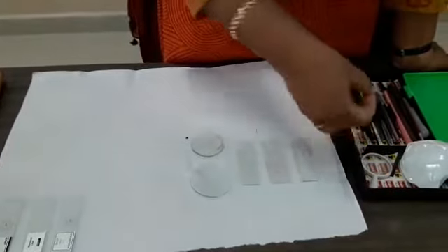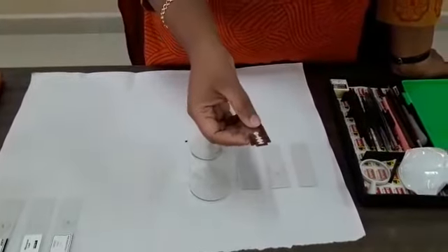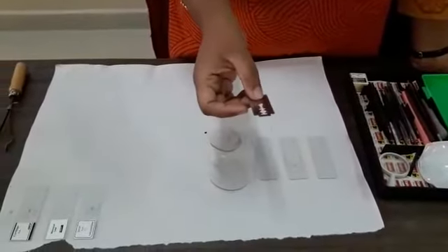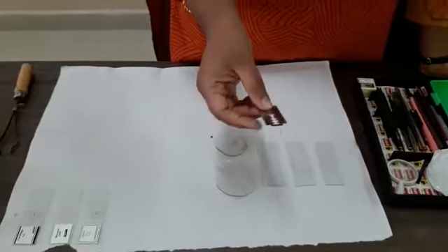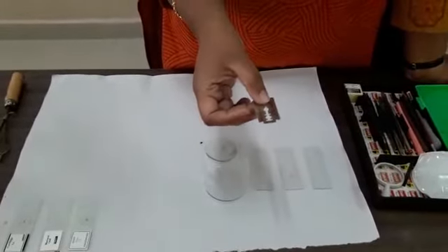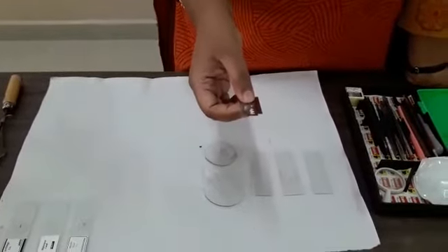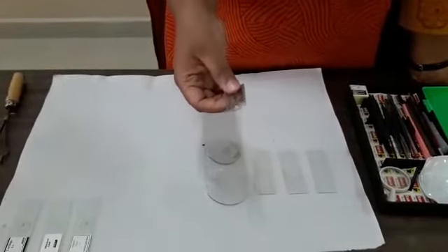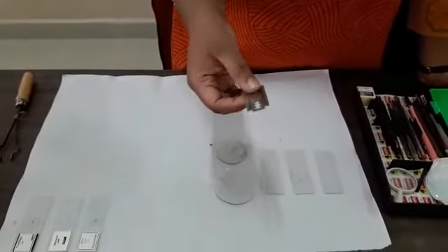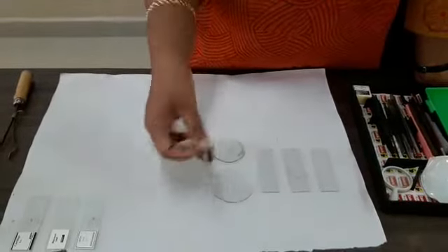There is a blade here. This is the normal shaving blade which is required for your first year practical. Every time whenever you do sectioning, you must get a new blade — you should not use a used one. Blade is very important because for sectioning of plants, that is dicot and monocot stem and root, you need to take very fine sections.